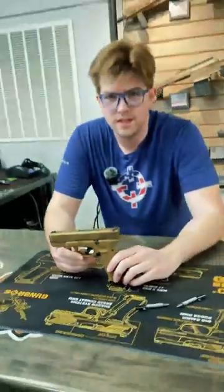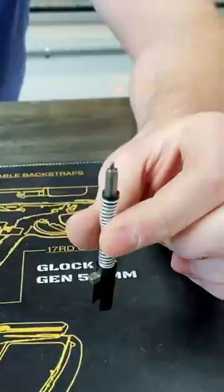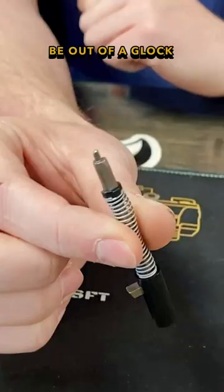Now everyone knows Glocks are reliable. The Glock 19X has a hidden aquatic reliability enhancement. Here we have two Glock OEM striker assemblies. This one right here is going to be out of a Glock 45 Gen 5, and then right here it's going to be out of a Glock 19X.